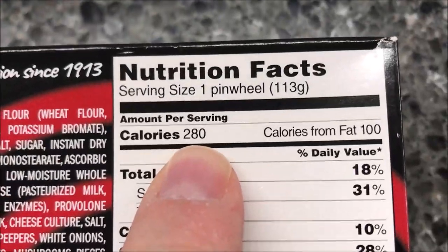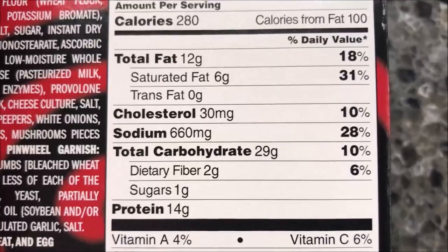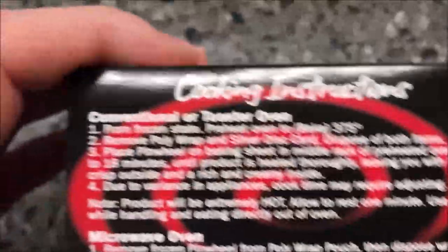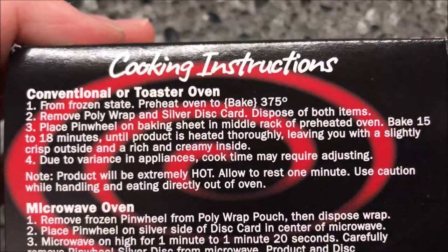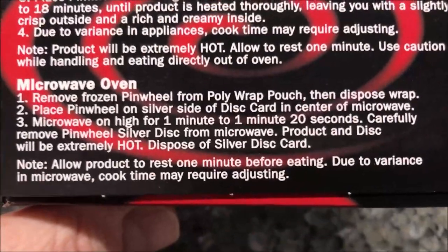So they are 280 calories for one pinwheel, which is awfully small for that many calories. There's your other nutritional information too. For directions, you can do the conventional oven or toaster oven — there are the directions if you want to do that. Of course we don't do that here; we do microwaves.